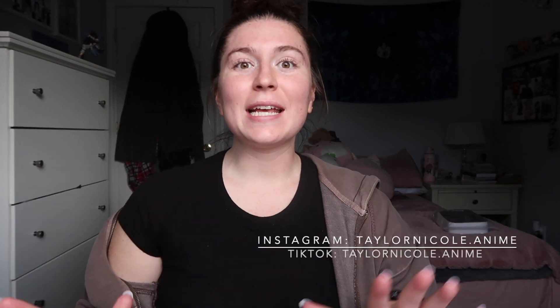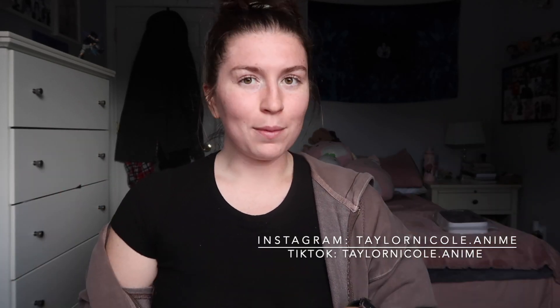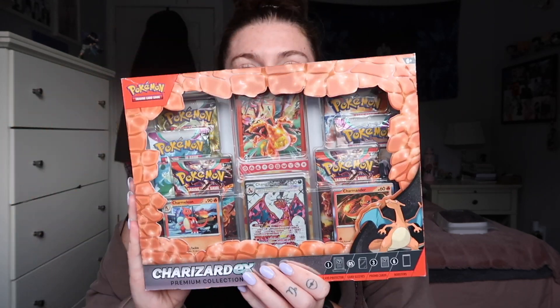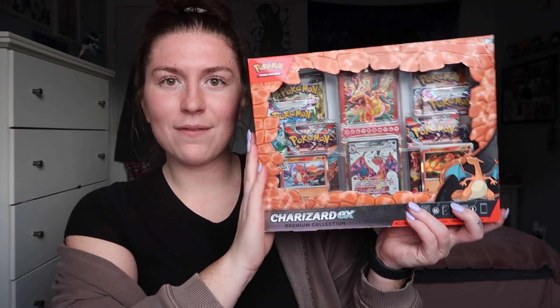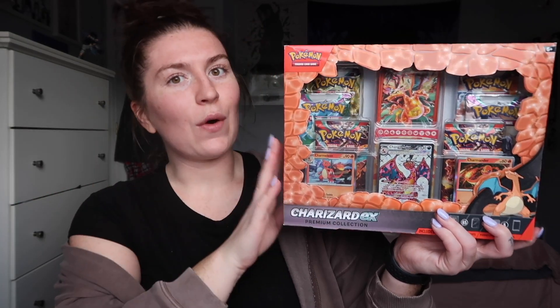Hey guys, welcome back to my channel! Today's video we have a Pokemon video that I have not uploaded in a minute, so I'm sorry — I've been getting busy with work. But anyway, we have the Charizard EX premium collection box opening, and I am so excited to open this up. I haven't opened up Pokemon in a bit of a minute.